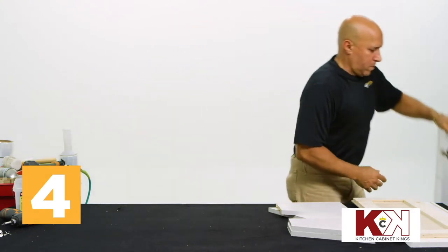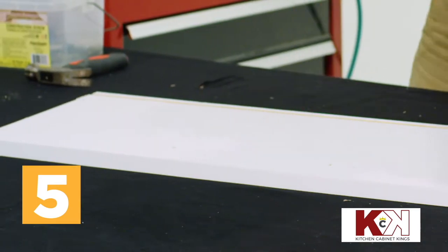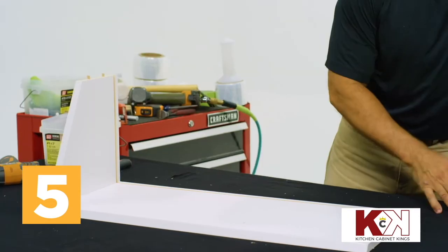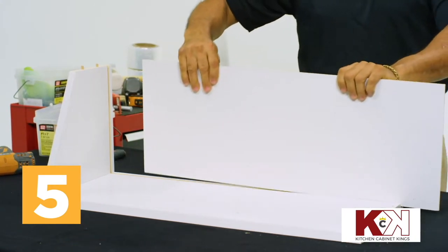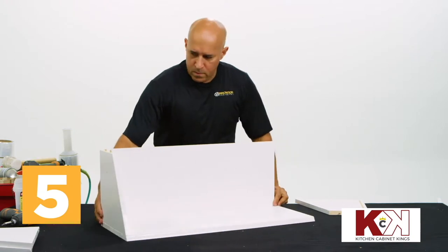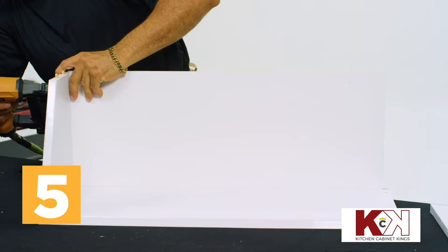Lay the wide side panel in front of you on your workstation. The pre-drilled holes will face up and the sides of the slot will be closest to your body. Place either the top or bottom into the pre-drilled holes on one end of the side panel. Take the backing and slide it into place using the available slots on the side panel and the top or bottom just placed.